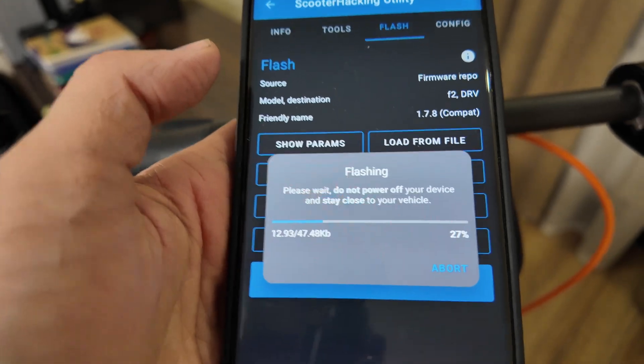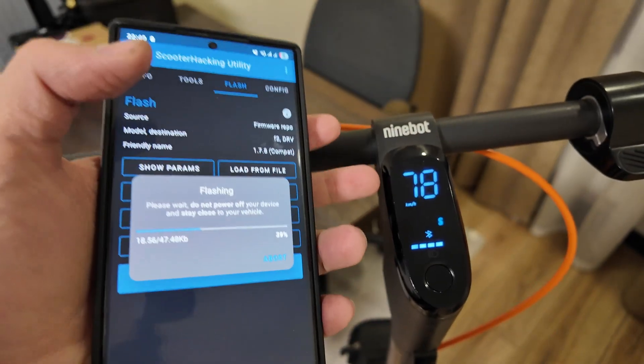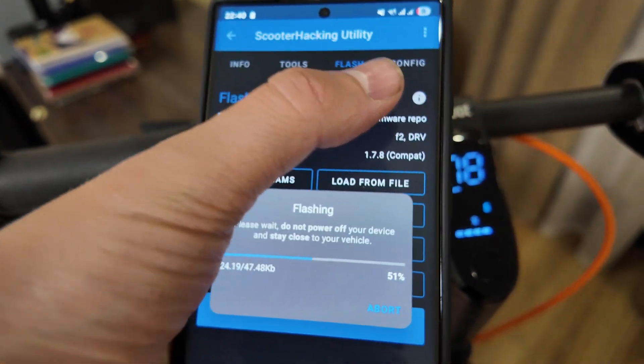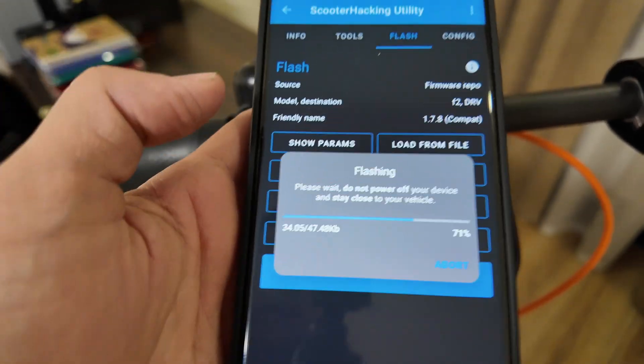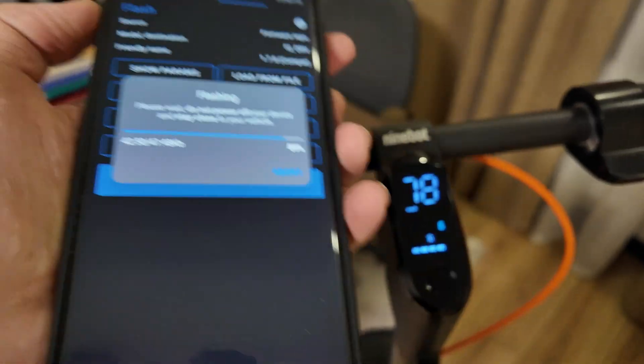It will also recognize which scooter you have and prompt you to select the proper firmware. As you can see, the percentage is now shown. I was controlling everything through the Scooter Hacking Utility in the config section, but now the flashing will be complete and I can return to the stock app.